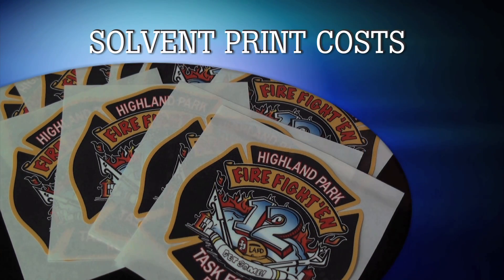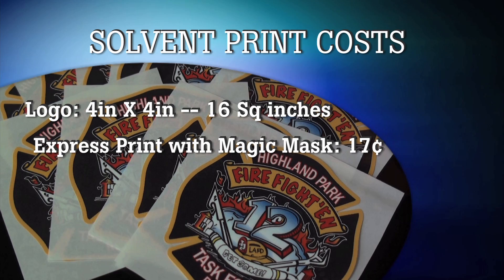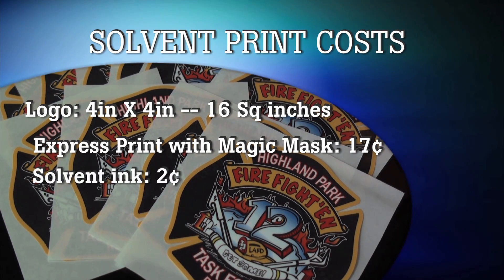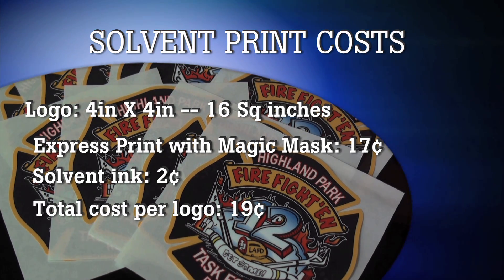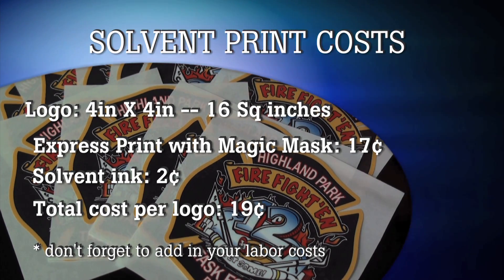So let's take a look at what it costs to do a print. This full color print is 4x4. The material and mask cost for this area is about 17 cents. The ink cost is about 2 cents. So you're looking at about 19 cents per 4x4 logo. Of course you need to add in some for your labor, but the point is, you can make money.